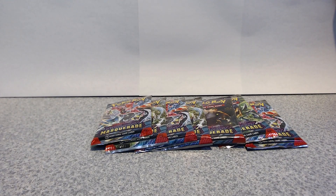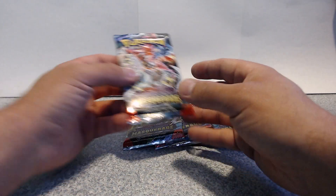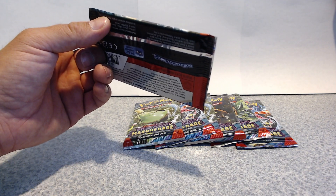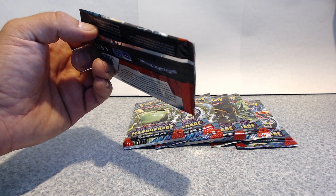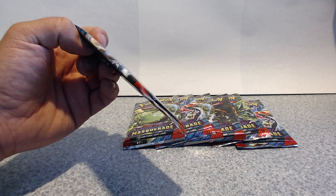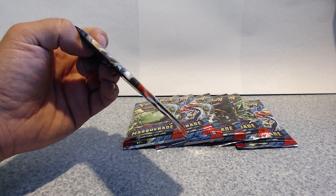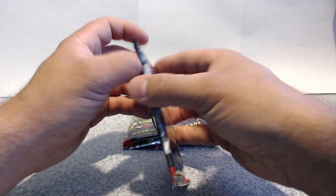How's it going everyone? Today we'll be opening up Twilight Masquerade from Scarlet and Violet, so let's get into this video. We have eight packs here, so we're gonna open these up. I haven't really opened too many of them, so we'll see what we get. I'm not really familiar with the set or any of this stuff, so hopefully we get something good.